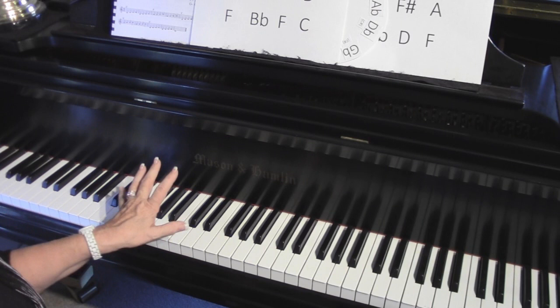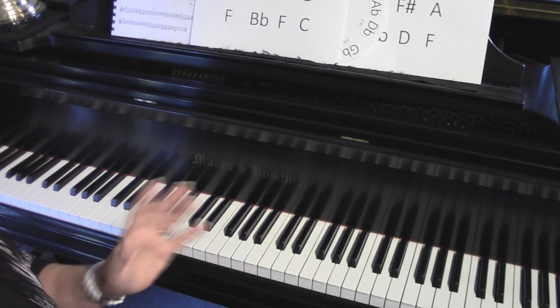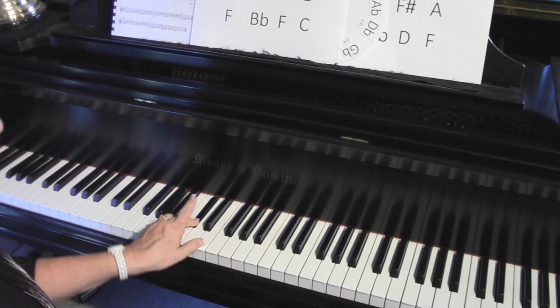Right now we're only playing chords in what's called root position, meaning the name of the chord is at the bottom, like the root of a tree. You can form any major chord with the number 43. So if you want to play an A chord, just put your little finger on A and count up: 1, 2, 3, 4, 1, 2, 3.